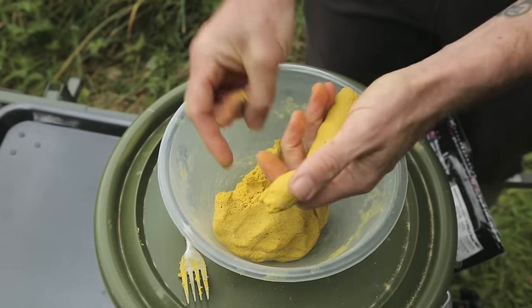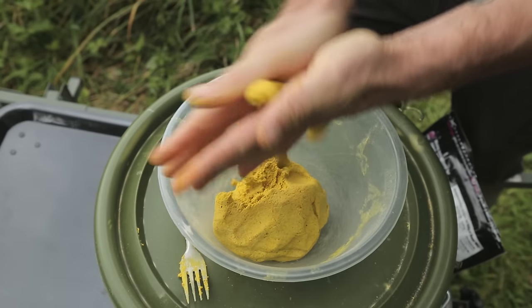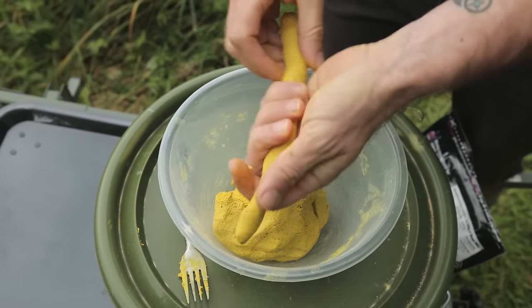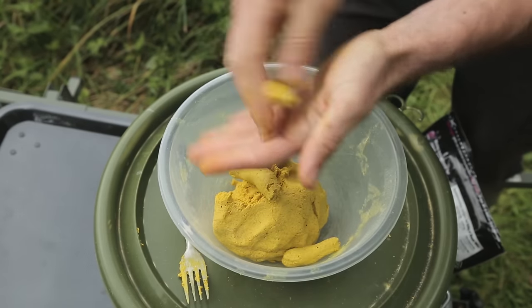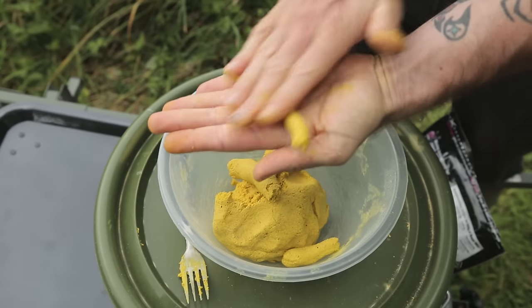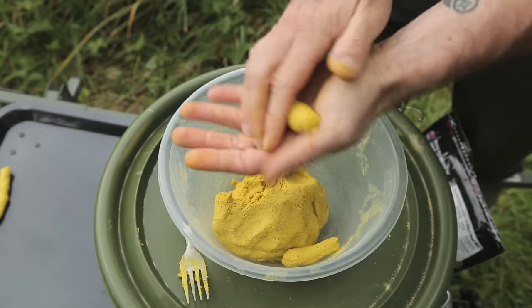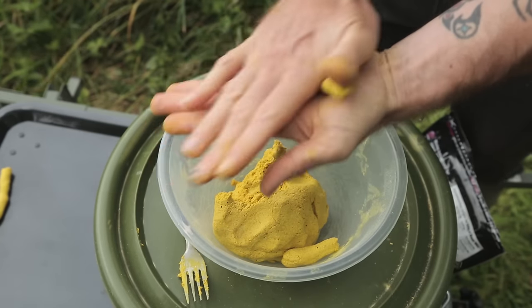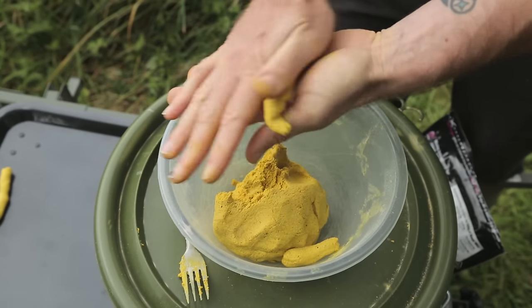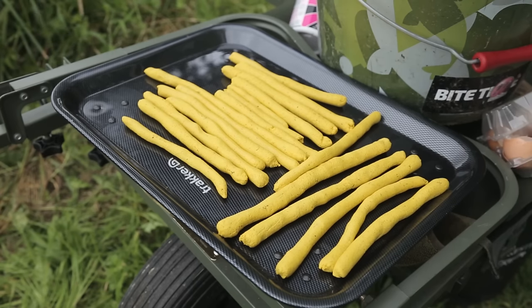This is where it gets really easy - no rolling equipment needed at all. Just pinch a piece of paste away, put that piece between the palms of your hands, and roll them together to form sausages. Keep going until you've made all the paste into lots of different sausages. Don't worry if they're not all the same shape, size, or length - the more random the better.